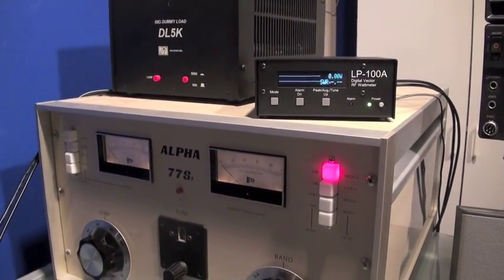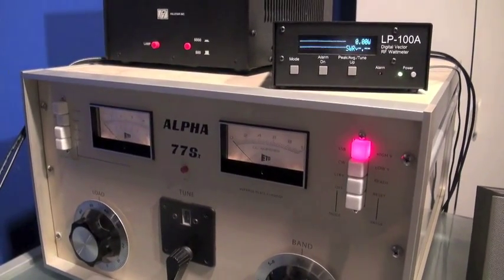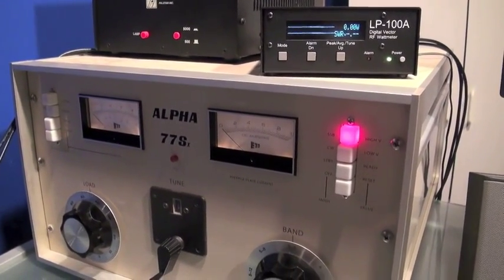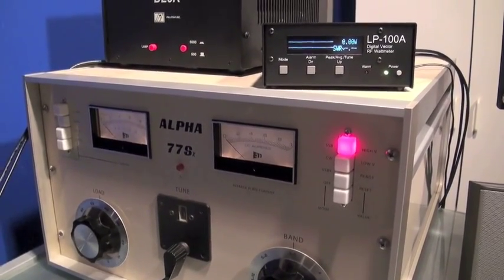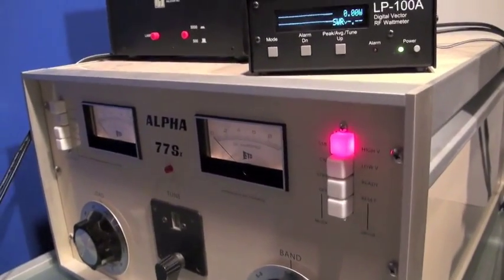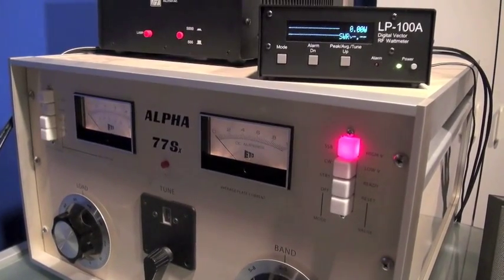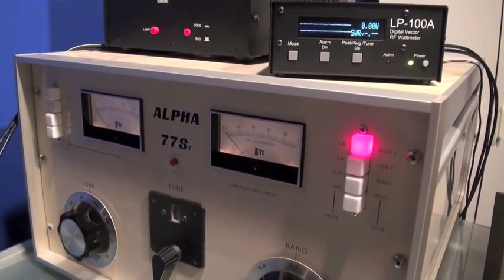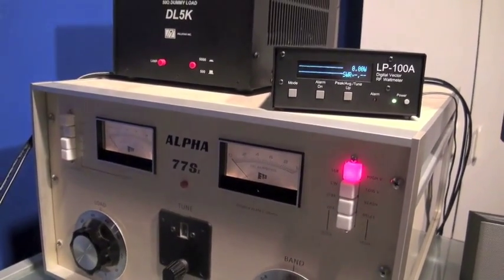Hi, it's Dave, K7JI, here with a video update on my Alpha 77SX amplifier. This is a gorgeous amp that I just had refurbished and upgraded by Dick Bird in Atlanta, N4UQ. Dick went through this thing for me and really got her going. I previously did a video showing how much I love the amplifier, how beautifully it was packaged, the great work that Dick did on it restoring it.